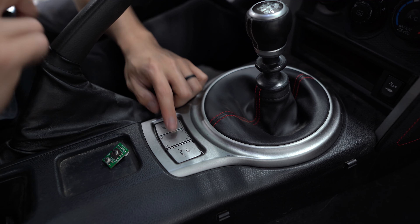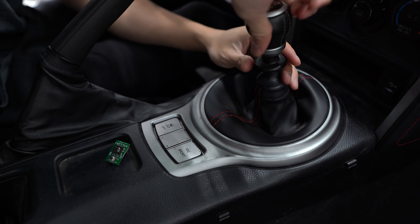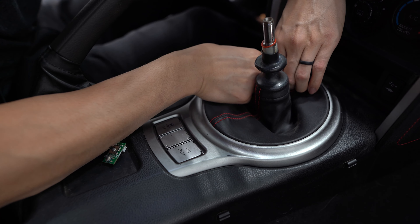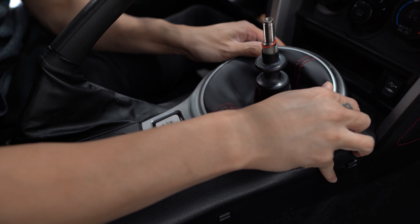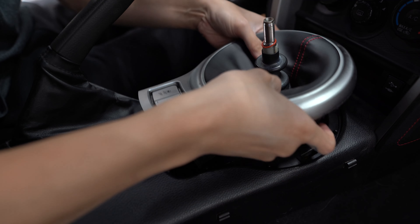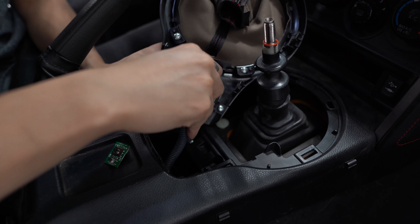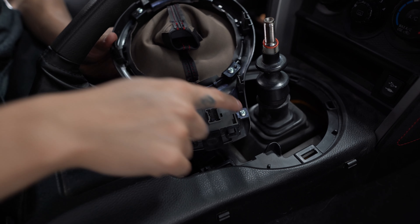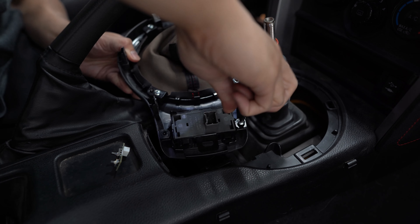The kit comes with the board itself — a joystick and select button to control the menu — a harness that plugs into the connector at the back of the cluster, and a 3D printed housing that replaces the cover of the traction control buttons. To install it, we first remove the traction control buttons so we can get the control board fitted into the middle slot. We just need to remove the shift knob and pull the trim piece up.